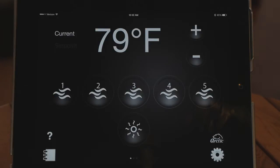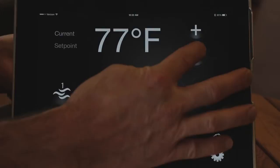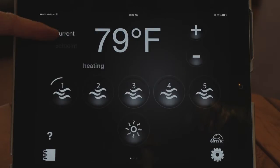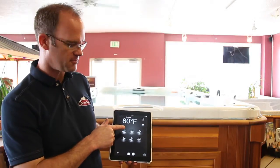Now the app is displaying the current temperature and everything, just like your control panel would at the spa. The first thing is the temperature adjustment — on this side you have the plus and minus to simply increase or decrease the temperature. It will say 'set point' to show what the target temperature is, and then 'current' when it returns to the actual temperature.